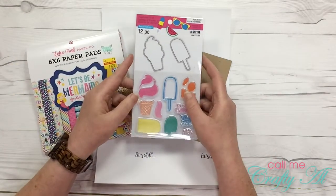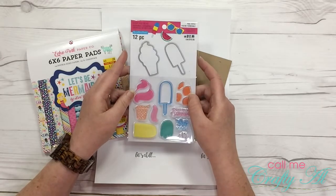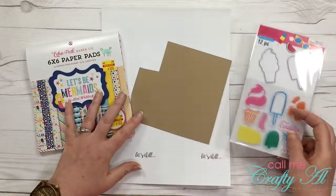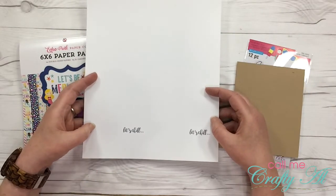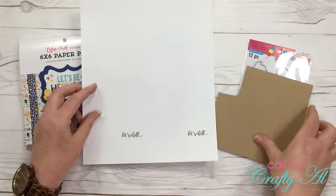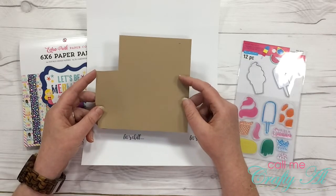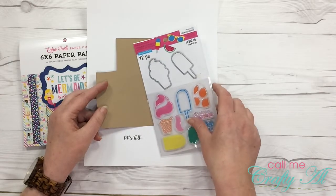For my die cutting I will be using this Recollections set — it is the Poolrific and it has the ice cream cone and popsicle die and then it also has some coordinating stamps. For cardstock I pre-printed my sentiment onto white cardstock and I will have a top fold card. To die cut the base of my popsicles I have a scrap of craft cardstock so the popsicle stick part looks more realistic. So let's get started.